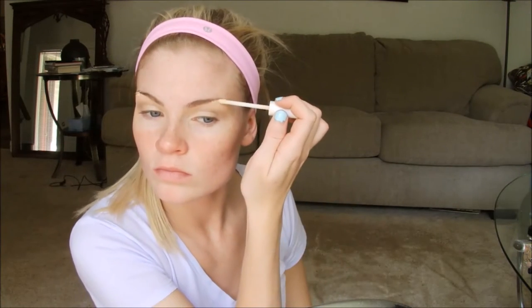Once that's all blended out, take any concealer that's a little lighter than your skin color and put it just underneath your brows. This is going to make your brows stand out and also make your brow bones pop a little more, making them look slightly higher than they naturally are. I just used my fingers for this because it's a lot quicker and I don't have a concealer brush yet.